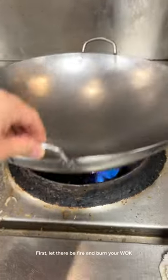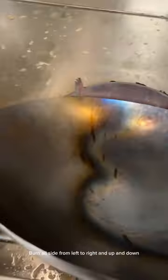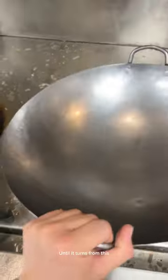How I season a new wok before using it — let me show my way. First, let there be fire and burn your wok. Burn all sides from left to right and up and down until it turns from its original color to a beautifully burned wok.